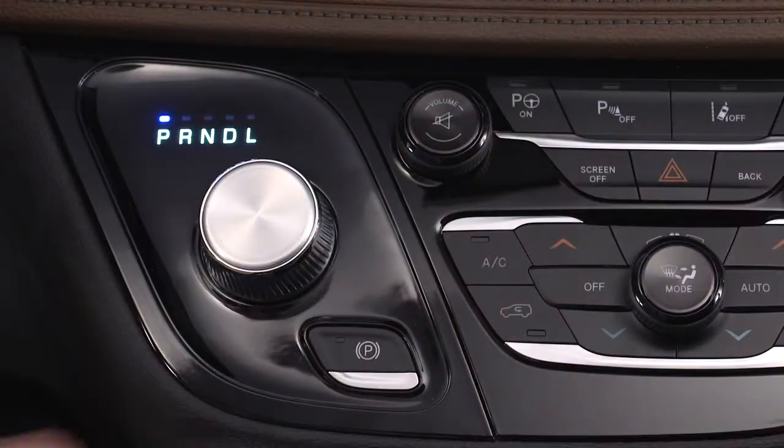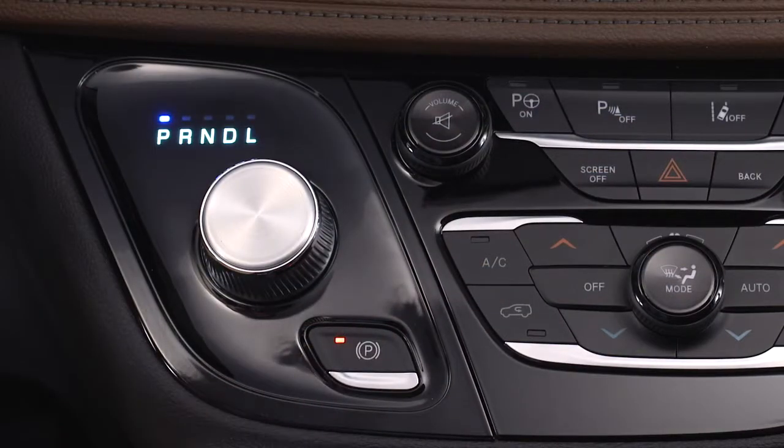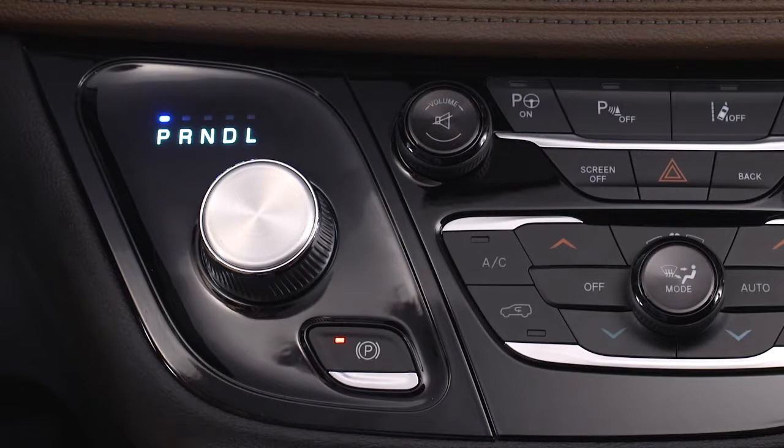Before leaving the vehicle, make sure the park brake is applied. Also, make sure the transmission is in park.